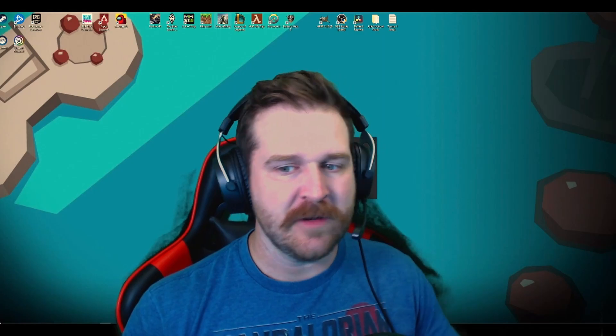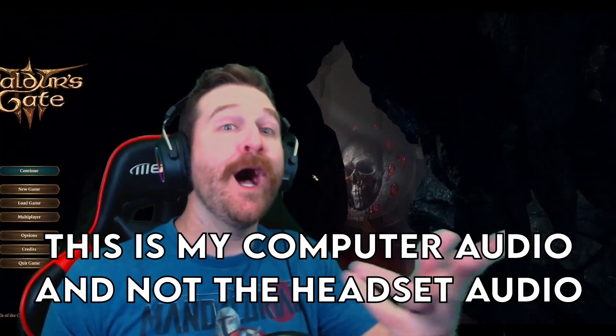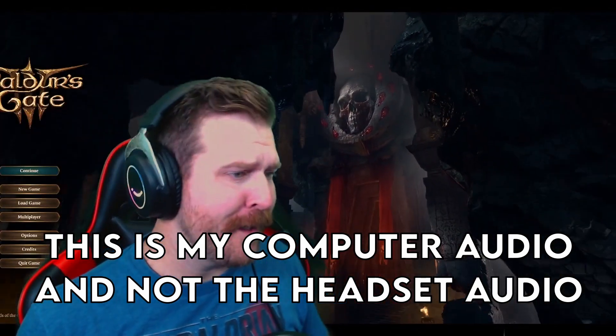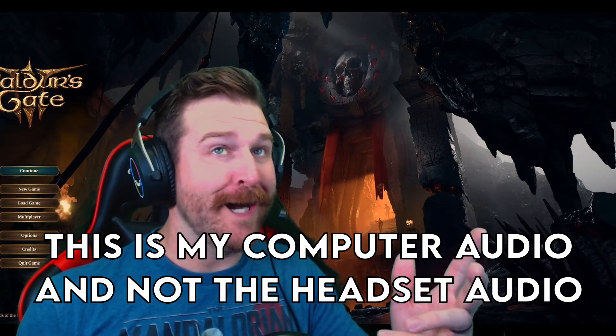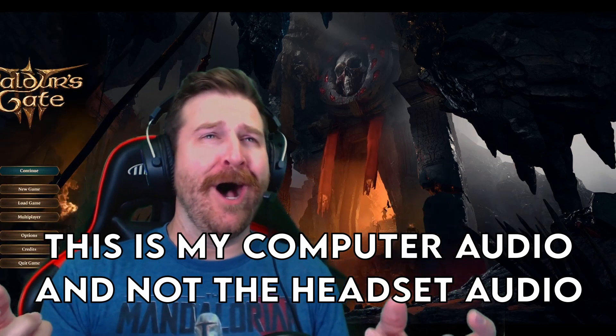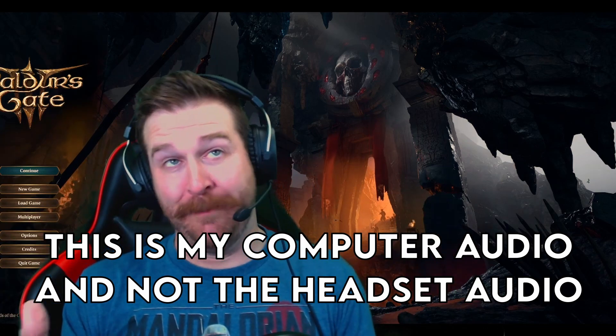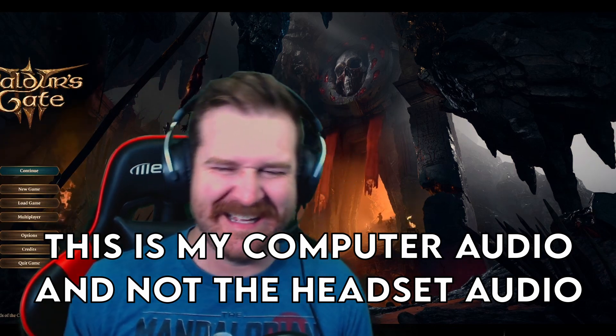Let's try it on an actual game. We're pulling it up with Baldur's Gate 3. The intro does that nice vocal — you know what I'm talking about. Here it comes.